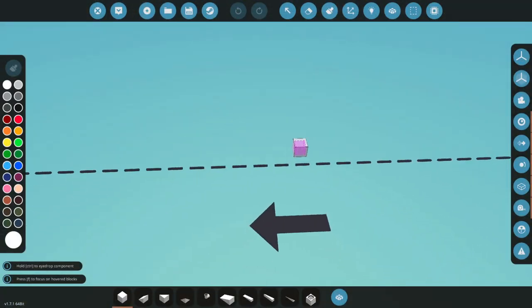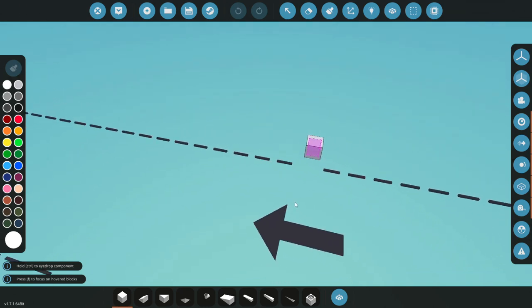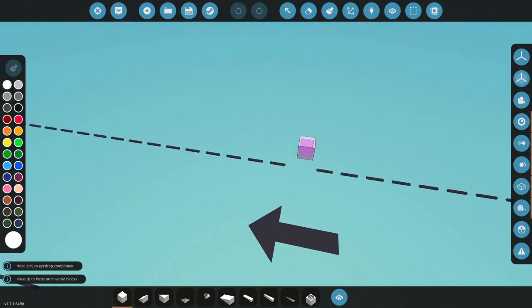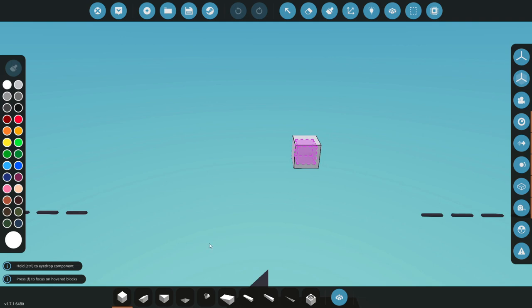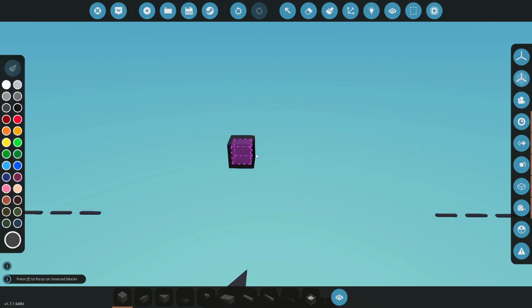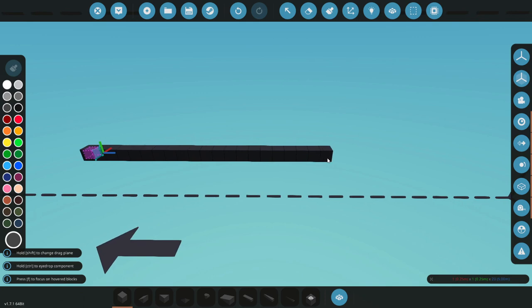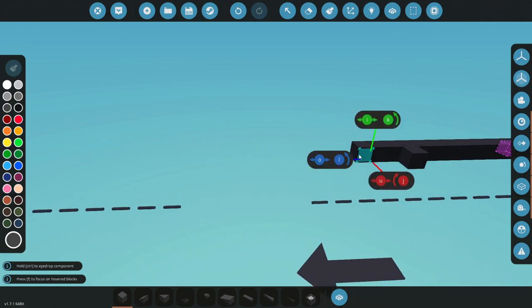Okie dokie, so I'm going to go ahead and just make this. I'm not going to refer to anything while doing this - I don't know how that's going to go. But essentially we're going to go ahead and start building. First things first, we're going to make it the same colour as every other train car we've made. That is 16 blocks - let's go ahead and make it 25 altogether.